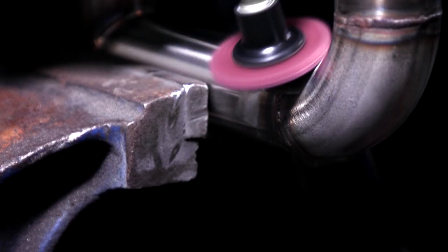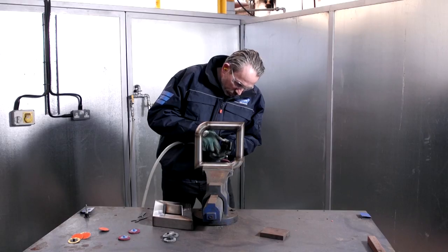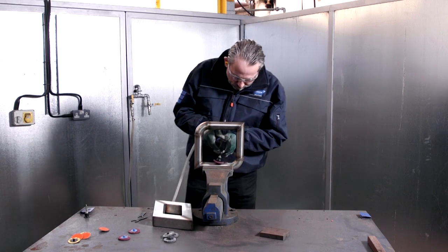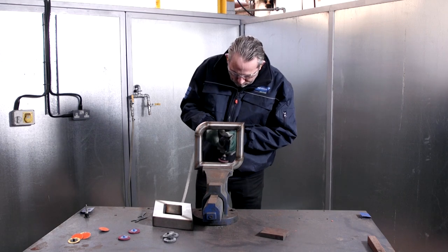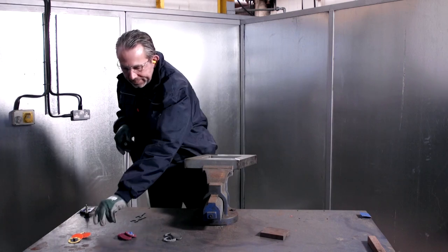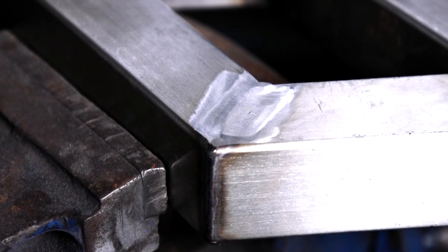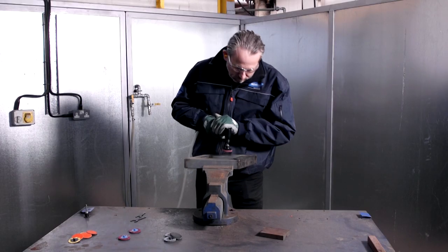Next we use the Norton Vortex RapidPrep mini discs in medium grade. These non-woven discs offer high material removal and long life with consistent smear-free finishes. Our Vortex aluminium oxide abrasive grain and coating method provides high cutting speeds with a consistent finish of finer grades, reducing process time by 50%, because you can combine multiple grit sequences into one step.